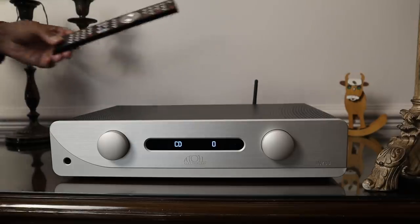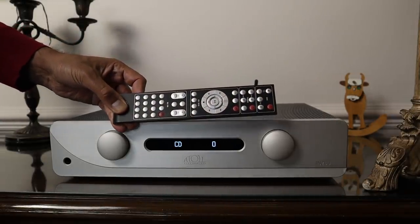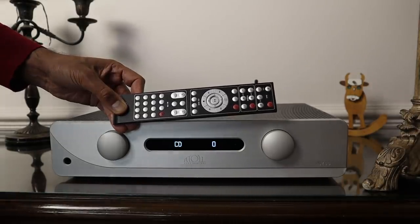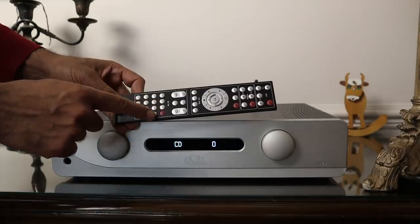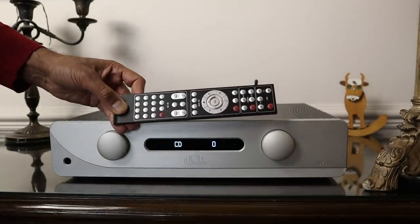Let me show you the supplied remote control, which is obviously a generic Atoll device used to control their other products. The bottom third is dedicated to the amplifier. It has the basic functions, but what I like about it is that it has individual buttons for all the input selection, which you don't normally get, and that's a nice touch. It's a decent remote control.